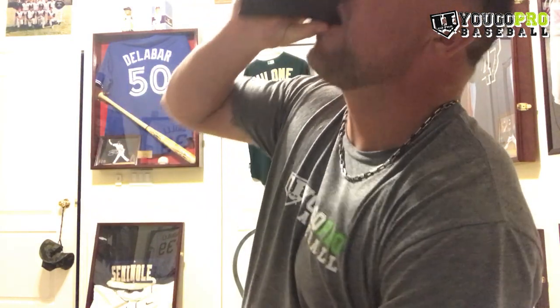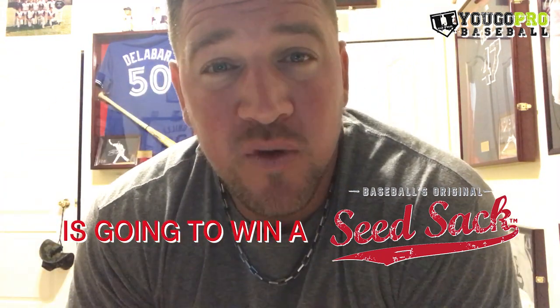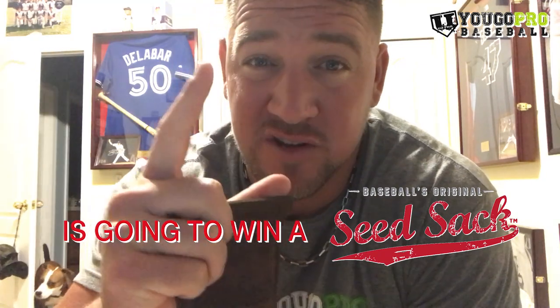First person who can tell me how many times I ate from my seed sack in this video is gonna win something. Leave me a comment below with the amount of times I took some seeds — the first person is gonna win.